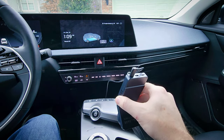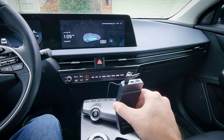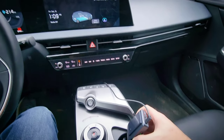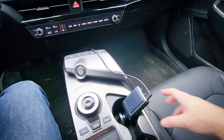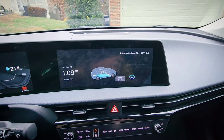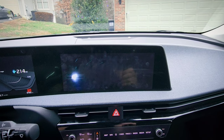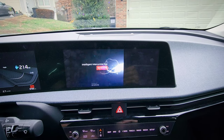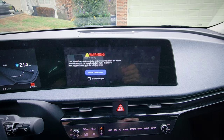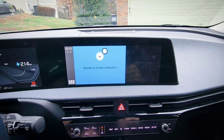Plugging it in here — it's a nice tight connection. When you load it up the first time it calibrates the screen to match your vehicle's display resolution, and then it restarts.